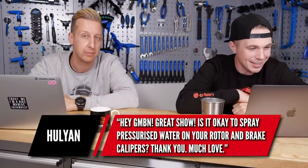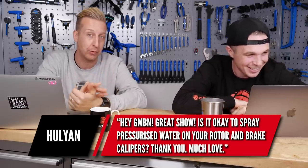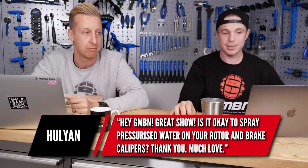From Julian: is it okay to spray pressurized water on your rotor and brake calipers? Yeah, it's fine. There is always a chance when putting water anywhere near a bike you could get grease from your transmission near them, but use your common sense. If you're using pressurized water, you should know to be careful around bearings, your hubs, bottom bracket, and pivots. A bucket and brush is technically the best way - you should have two brushes: one for brake areas you don't want contaminated, and one for all the mucky stuff.